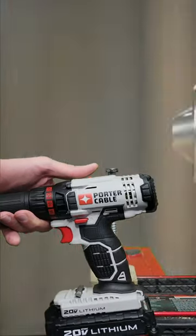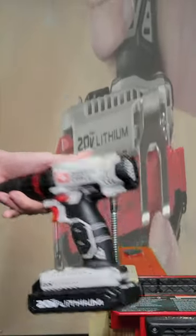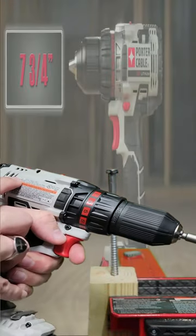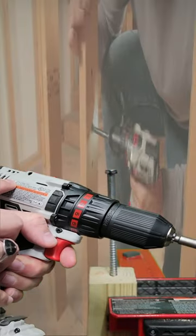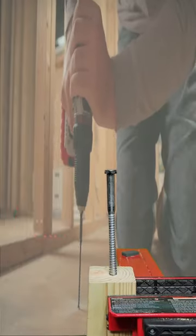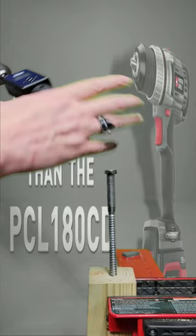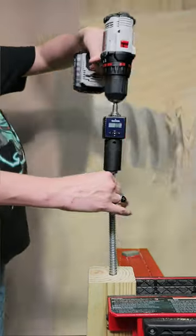Today we are going to test the brushed Porter Cable drill driver. The model number is PCC601. It is in speed one, drill mode, with a 2 amp hour battery that is fully charged.